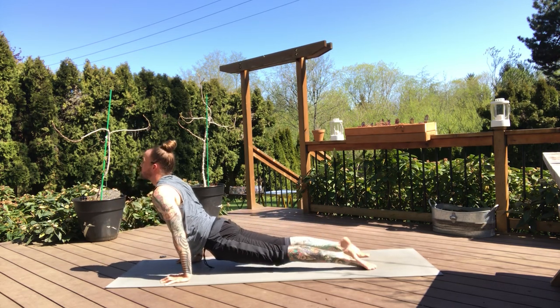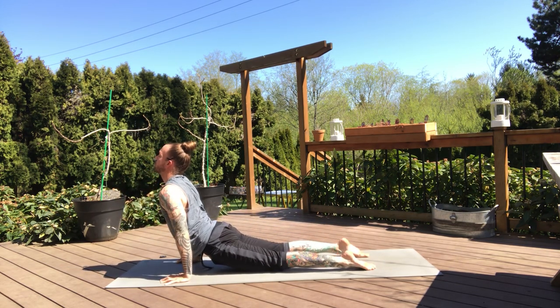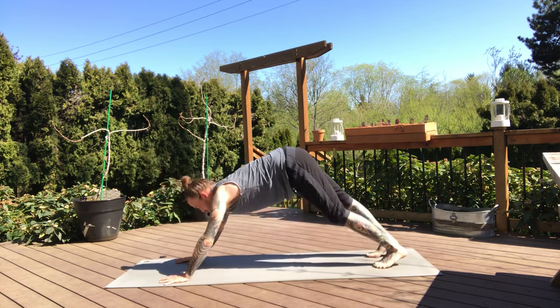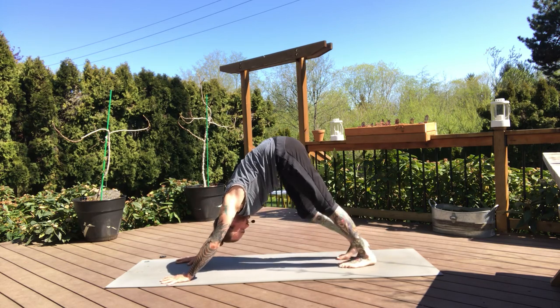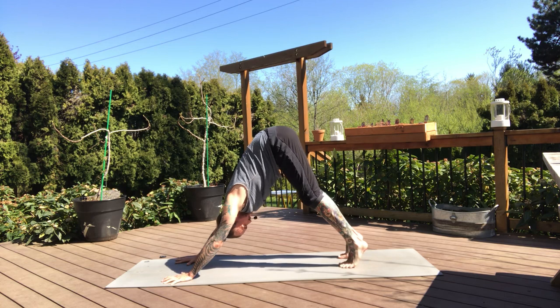Inhale, upward dog — thighs are off the mat. You can also take your low cobra from here. Draw the shoulder blades down, take a breath. Downward dog, exhale. Nice job. Big breath in, exhale.